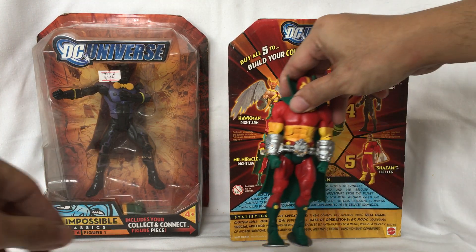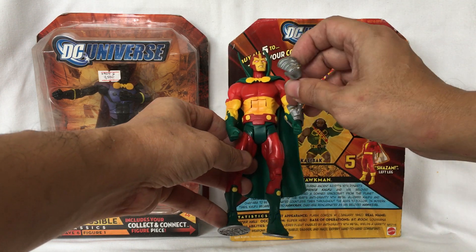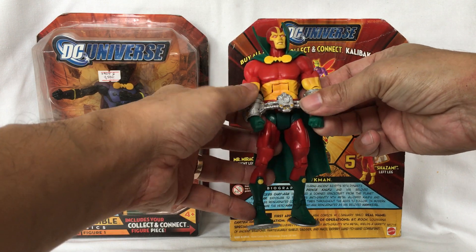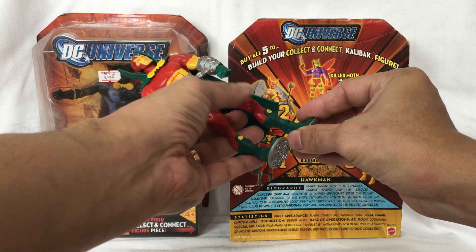This is Mr. Miracle. He has these shackles that you can attach and reattach. And he has these flying discs that you can remove.